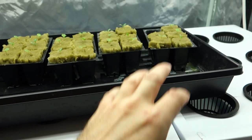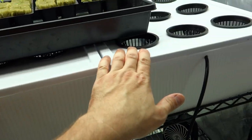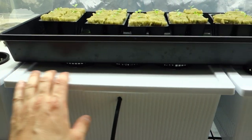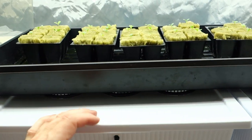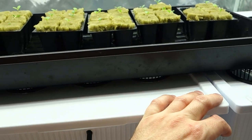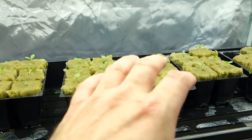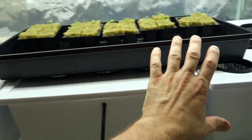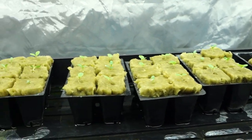That is why I grow a few extra, just in case something like that happens. Because the three reservoirs here hold nine each, so 27 at the top. I always grow two to three extra so I can always have a packed house across the top in case one or two don't make it.